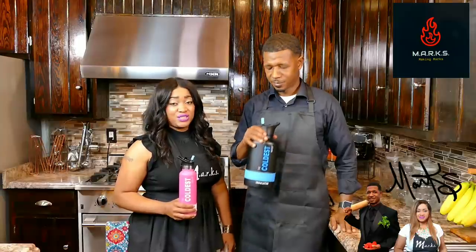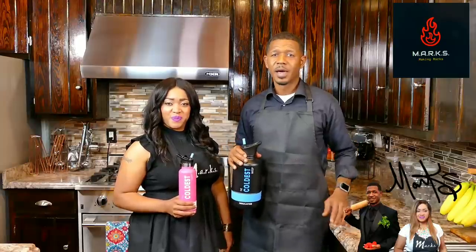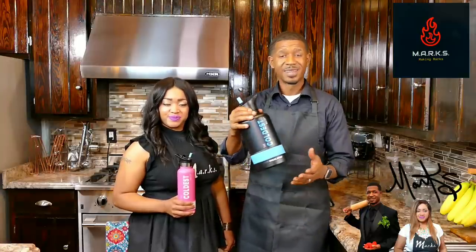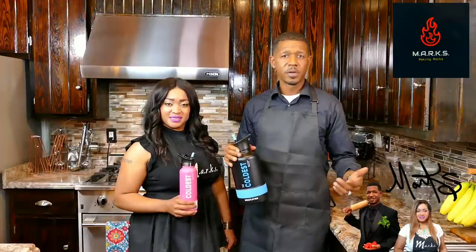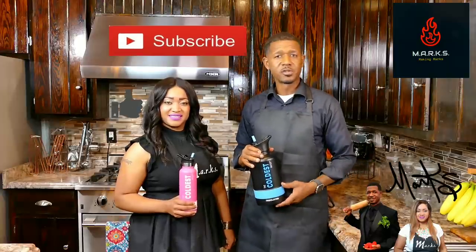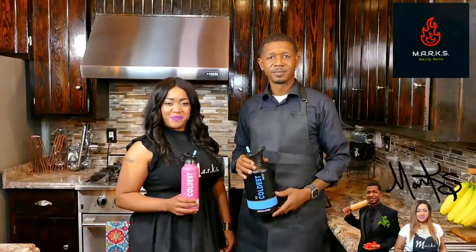My husband and I enjoyed that meal — it was absolutely delicious. You need to get that recipe out of the description box below and cook that today. I agree, that was great — I really enjoyed that meal. Hey guys, anytime you finish a good meal like that you need something cold to wash it down with, and this coldest water bottle is the best. Check out the description box below — we have free shipping, save you some money, ten percent off. We appreciate you watching. Don't forget to like, don't forget to subscribe, and make sure you hit that notification bell. Until next time — thanks again, we'll see you, bye bye!